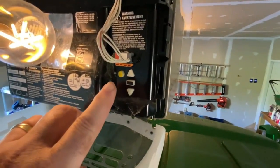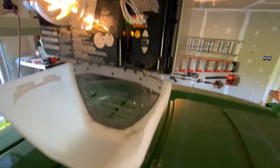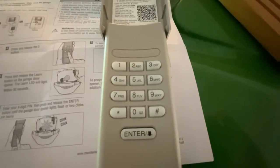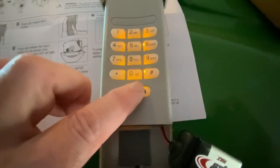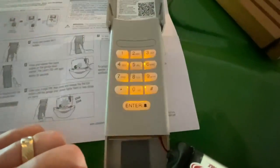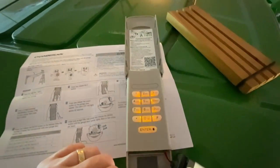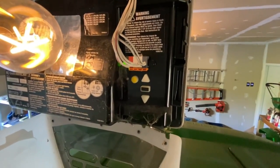I'm going to press and release the learn button. Then I re-enter my four-digit code and hit enter. I heard a click in there, which tells me that it learned it.